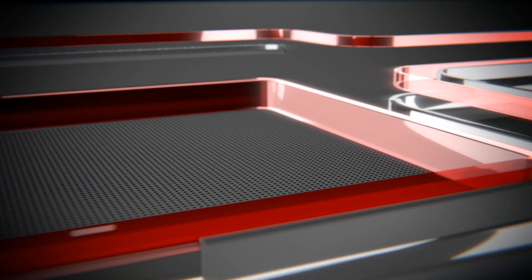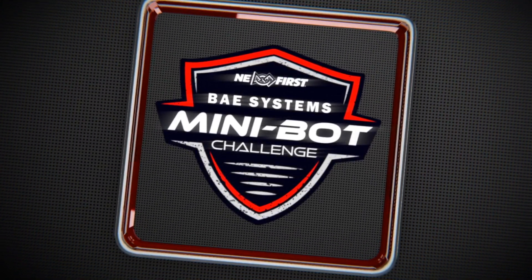Hey New England, now that kickoff has officially kicked off, it's time to introduce you to a new program for our New England teams: the NE First BAE Systems Mini Bot Challenge. The Mini Bot Challenge is a series of challenges where you'll run a Romi robot through them, videotape or record the times, and submit them. We'll judge those times and the winners will receive great prizes and accolades from FIRST.